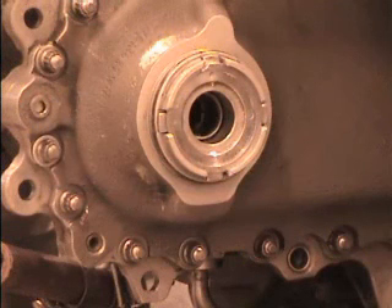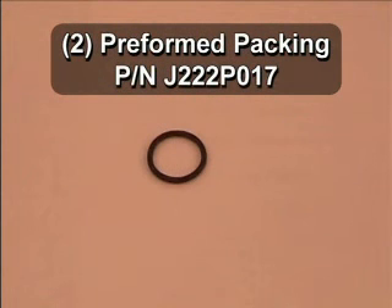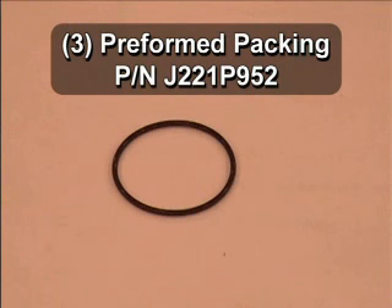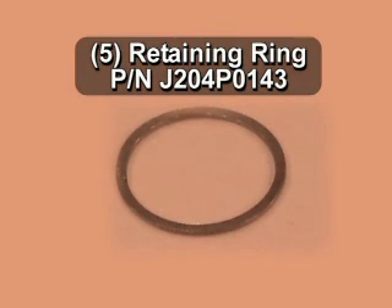The following parts and tools will be needed to properly install the AXIS-G hardware. Number 1: AXIS-G mating ring, part number 4045T77P02. Number 2: Preformed packing, part number J222P017. Number 3: Preformed packing, part number J221P952. Number 4: AXIS-G seal, part number 5044T47P05 or 4188T67P01. Number 5: Retaining ring, part number J204P0143.